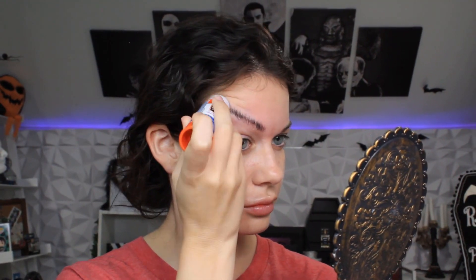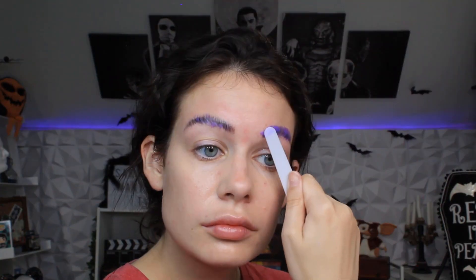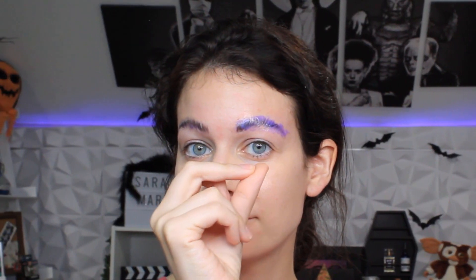We're gonna start off by gluing down those brows. If you'd like to see a more in-depth tutorial about how to glue your eyebrows down, leave me a comment below. Move on to the next step when the glue is dry.